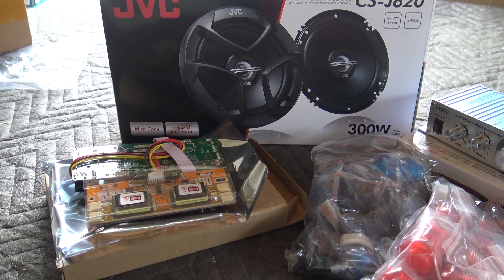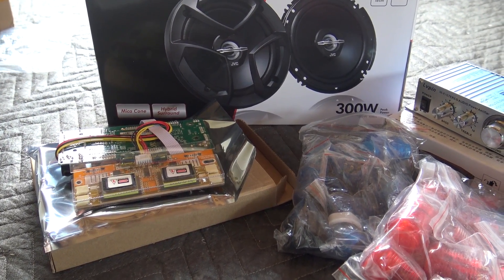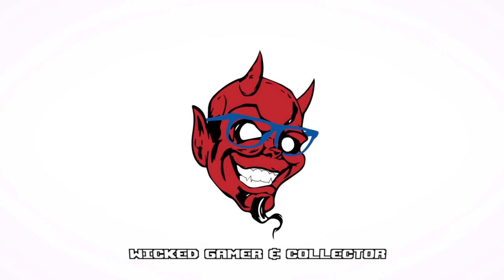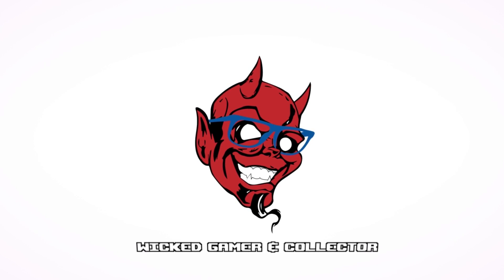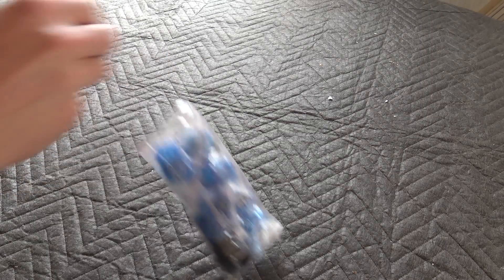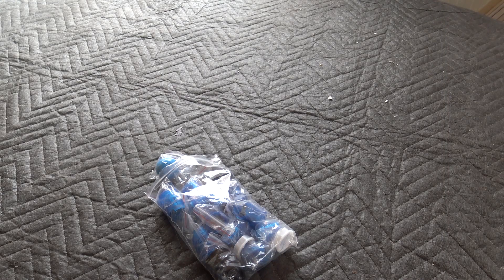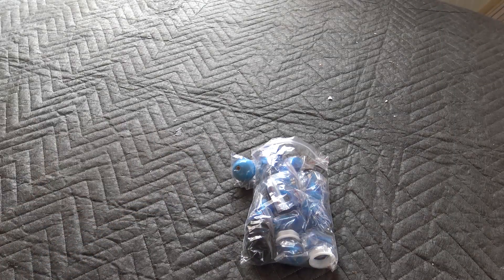Welcome to the Wicked Gamerang Collector. Welcome back to the YouTube channel. In today's video we are going to do a modding on the Arcade 1-Up Street Fighter cabinet that I recently bought from Ballpunt.com.